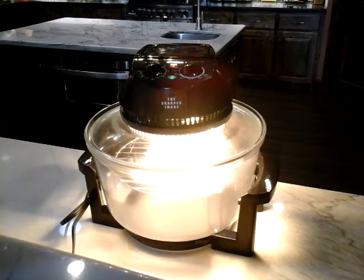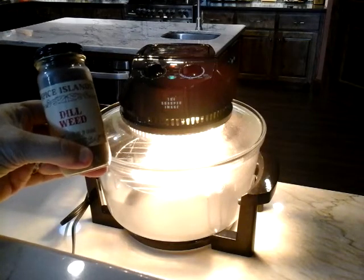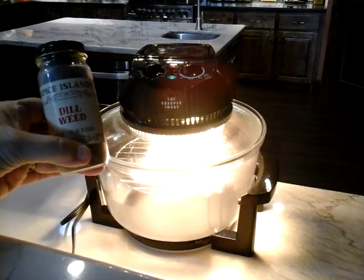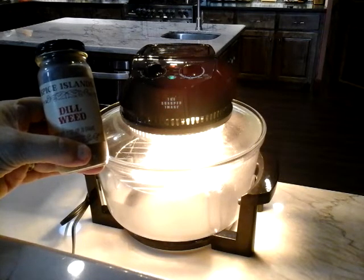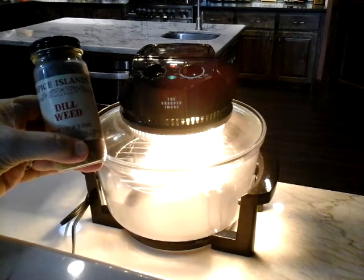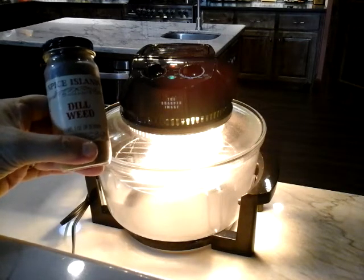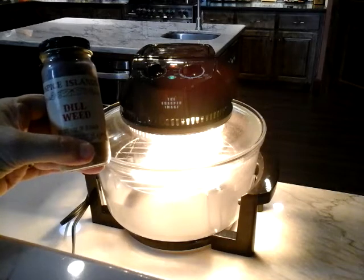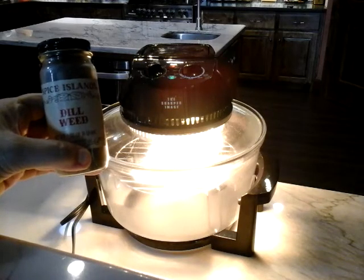Yesterday on the other piece of salmon I cooked, I used dill and put quite a bit of it on after the lemon juice, and it had a nice subtle flavor. You can obviously use fresh herbs, but again, this is light, easy summer cooking.